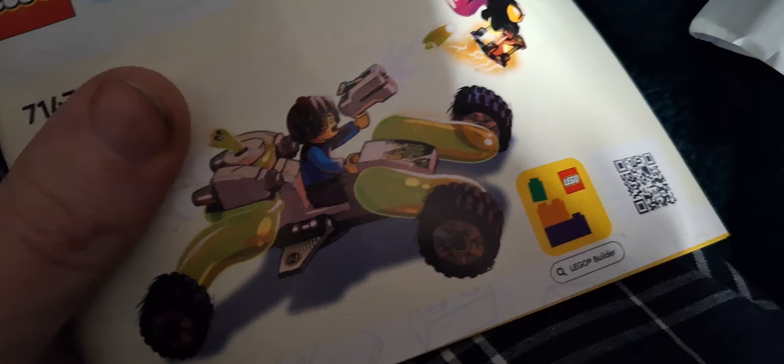I know I keep buying city sets, but a couple days ago I bought my first Dreamz set. This is a cool one because you can see some parts in here — it's a two-in-one set. You can make this into a flying drone, or you can make it into the buggy, the big slime car, or the blob.